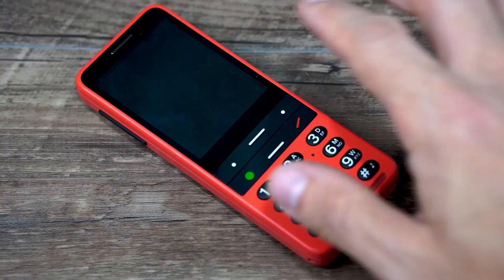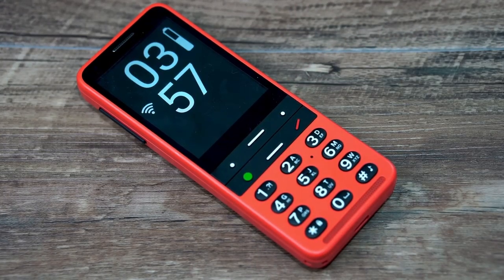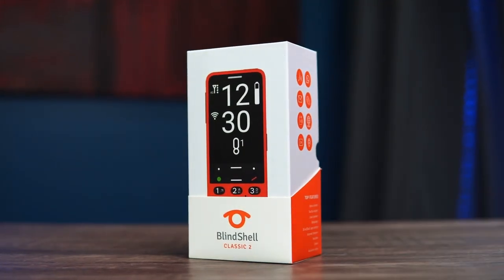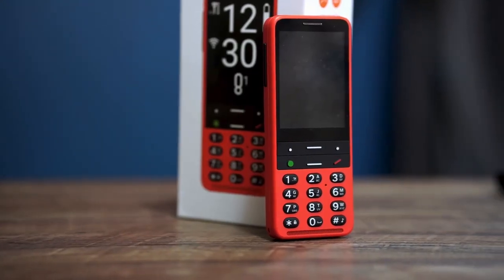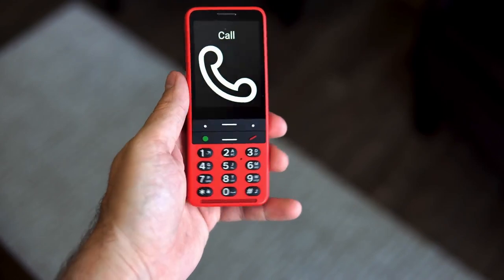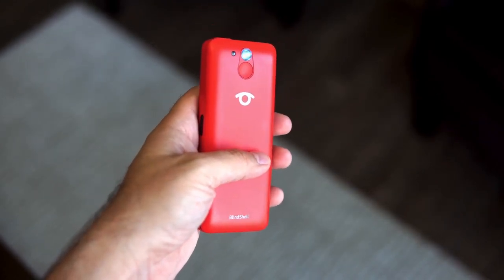The Blindshell Classic 2 is an update from the previous model, and the team over at Blindshell truly listened to their customers and improved this phone in just about every single way possible. We have new hardware, it's still running the very popular Blindshell user interface, but they've added in some new features and some new apps, and it's still probably the most accessible phone on the market right now.